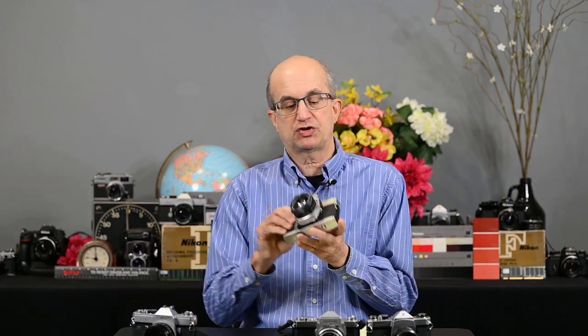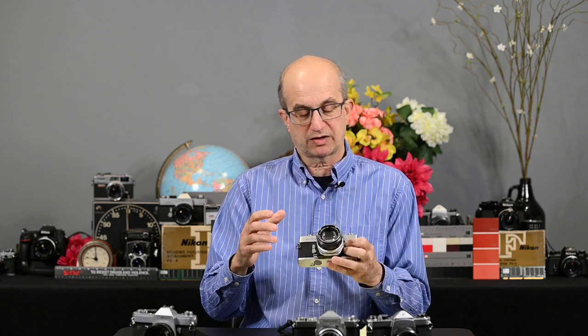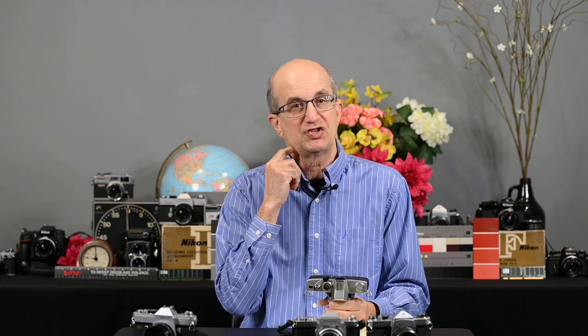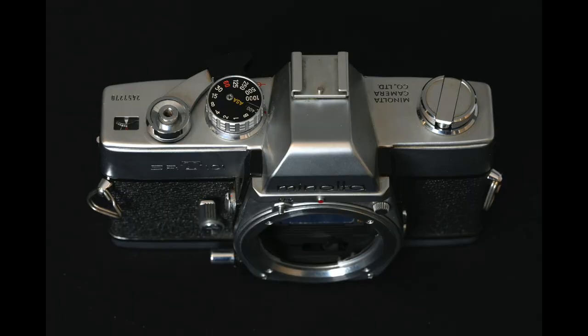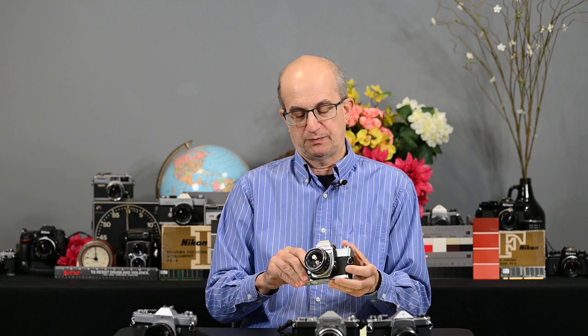Next is the Minolta SRT101, an extremely popular camera also introduced in 1966. It has a bayonet lens mount, shutter speeds from 1 to 1/1000, depth of field preview, mirror lock-up, and a self-timer. I should also mention the Canon has a self-timer. The Minolta has a cold shoe as well, and it features what's called a CLC metering system, which metered the entire screen and automatically compensated for backlight. To open the back, you pull up on the rewind knob, and it has a conventional take-up spool for loading film.